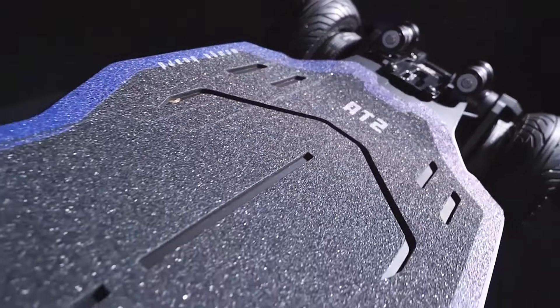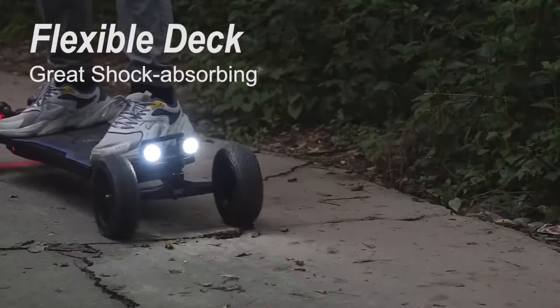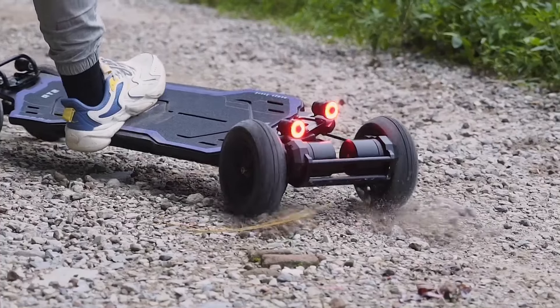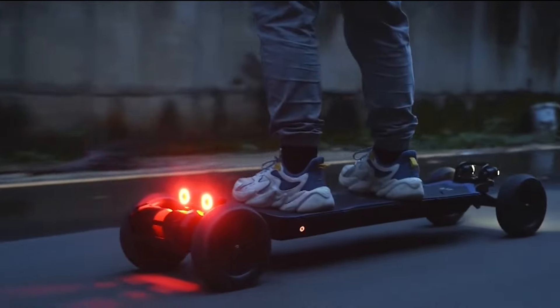Dual 600-watt brushless motors provide enough power to tackle hills and uneven terrain. With a claimed real-world range of 18 miles (30 kilometers) on a single charge, you can explore a decent distance on adventures.